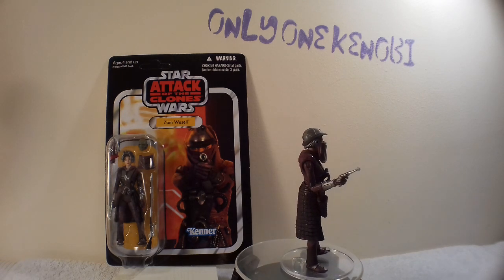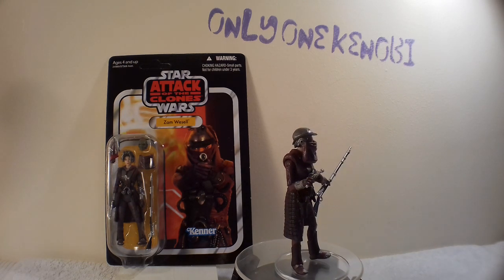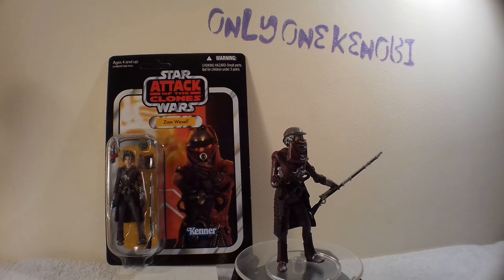Anyway, I hope you've enjoyed that and I hope I've shown you everything. Any questions or comments, please leave them below. This has been Only One Kenobi. Only One. Out.